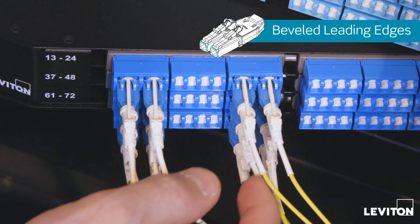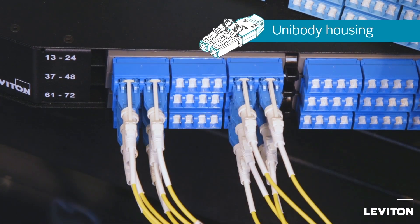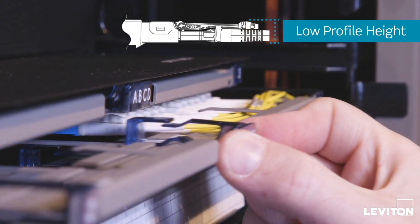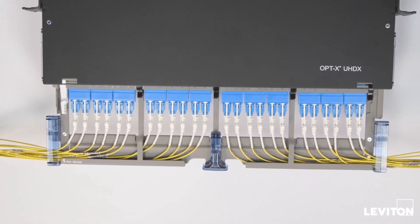Beveled leading edges and the unibody housing help guide the connector into hard-to-see ports on the first attempt. Its low profile height improves access and manageability in high-density applications, and a compact length minimizes congestion in horizontal patching.